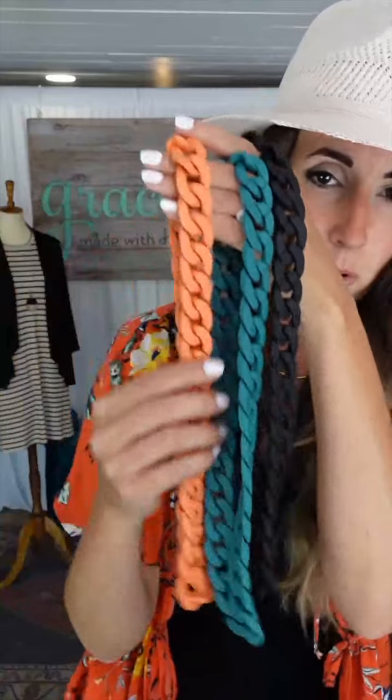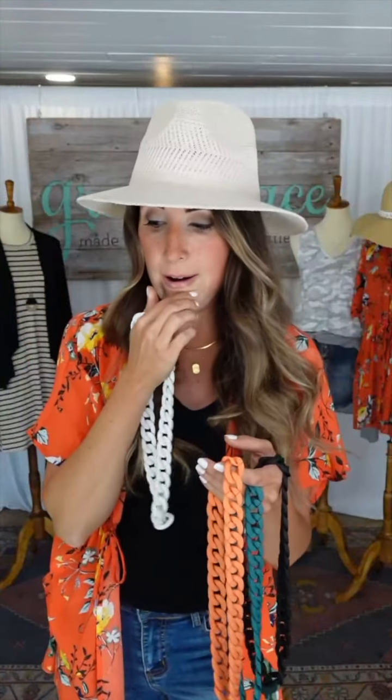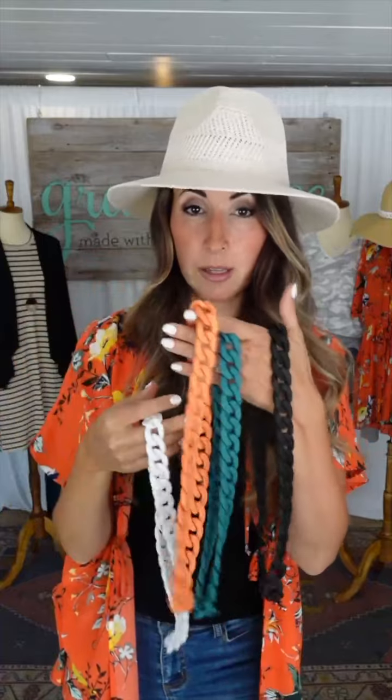We have the teal, we have this fun mango color which is really summery — it looks a little more orange on camera than it is. We have a coral pink that goes with everything, and we have white. You can actually tell the hat is a natural color by putting the white band up to it. If you have one of our lighter hats or you want something that's not as high-contrast, the white is a good option.